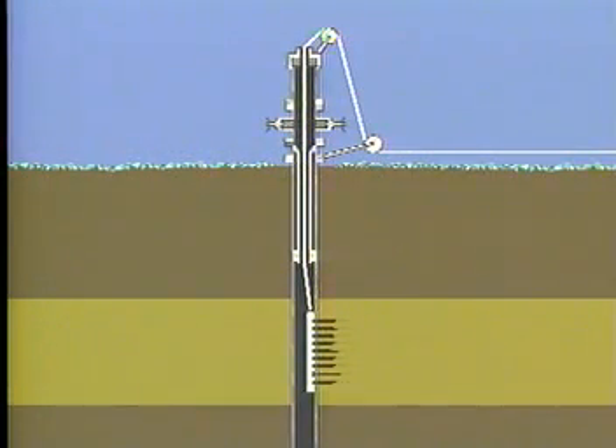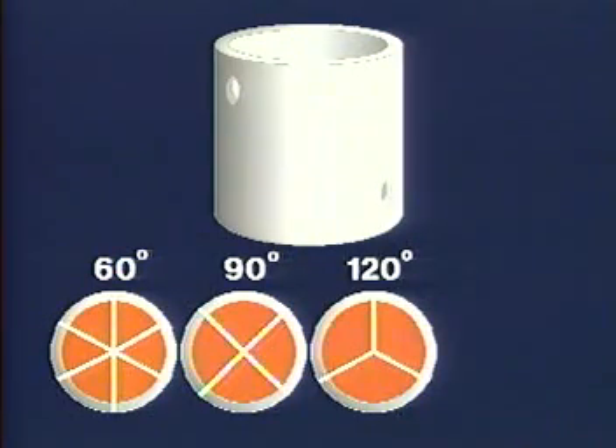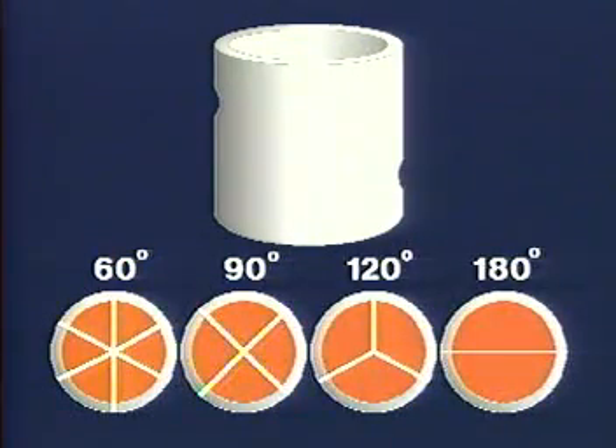This arrangement, called zero-degree phasing, may introduce an undesirable pressure drop in high-rate wells. Phasing the charges at 60, 90, 120, or 180 degrees would reduce this problem, but at the price of reduced penetration and hole diameter when using through-tubing guns.